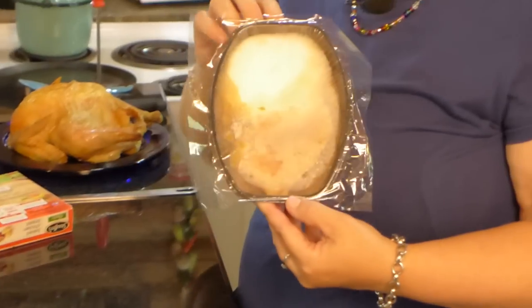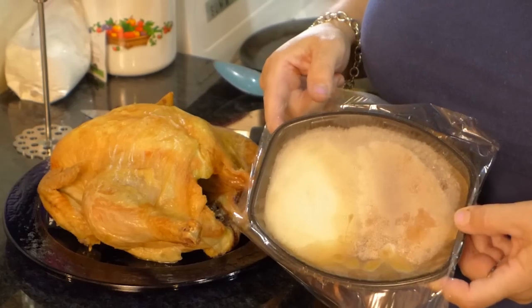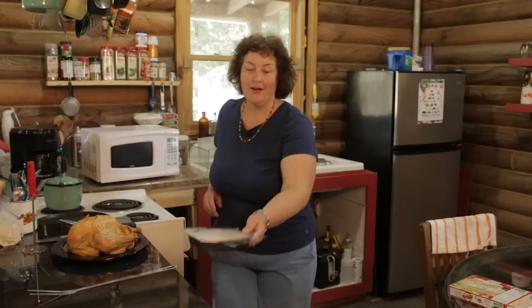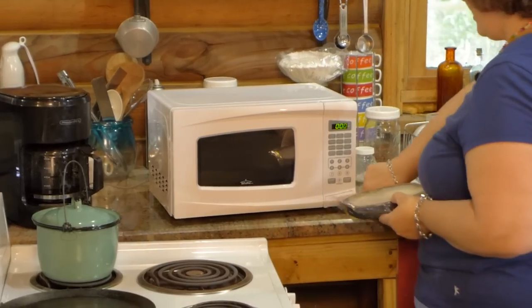That looks appetizing now — don't deny it. Which one would you rather eat? I honestly would be ashamed if I served this to anybody. I have to read how many minutes and how because I don't even know how to do this. But they make it easy — it's simple. All right, here we go.